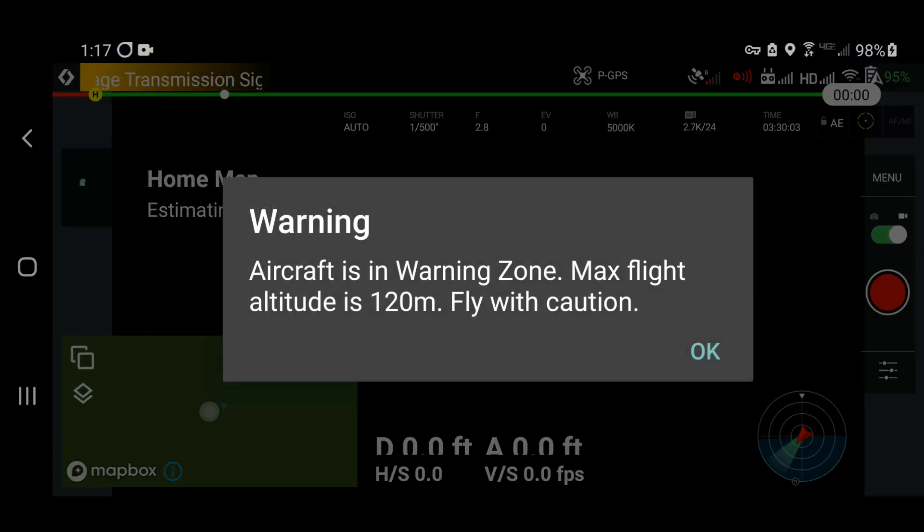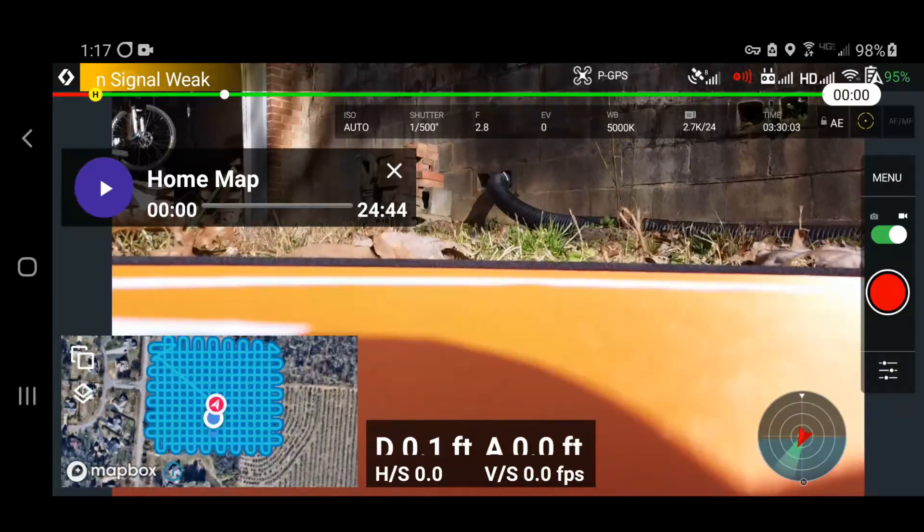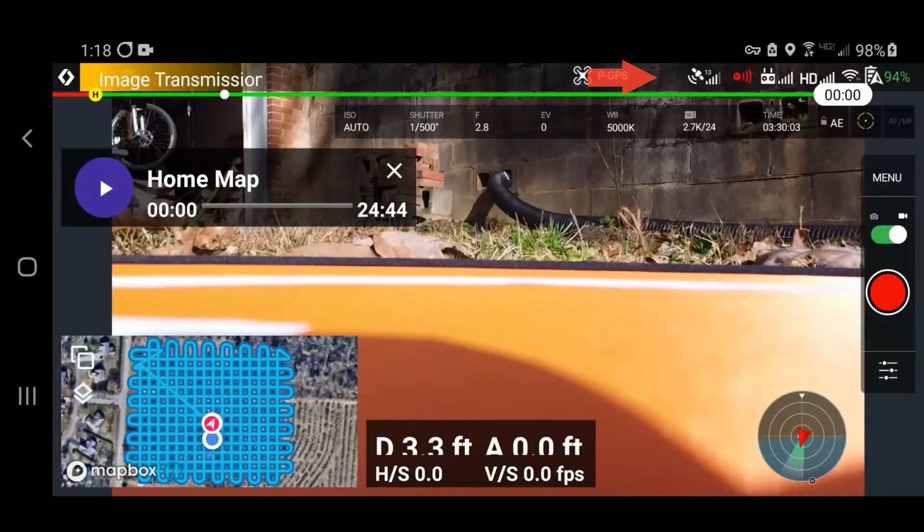The mission is called Home Map. I loaded it — this is the screen from the cell phone. You can see I only have eight GPS satellites locked up. It climbs: eleven, ten, back to eleven, up to twelve, thirteen. I'm pretty comfortable with that. I'm waiting on enough satellites that I trust it will have position, especially for return to home.